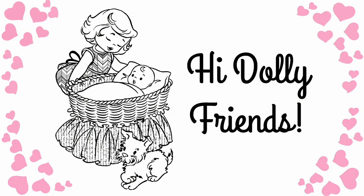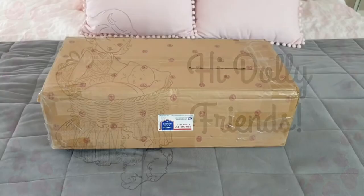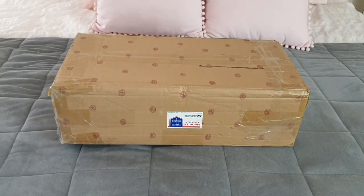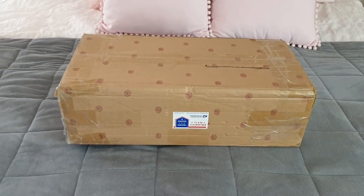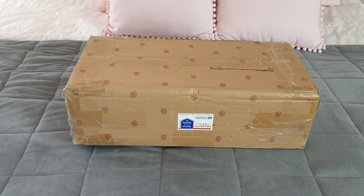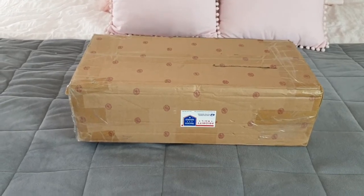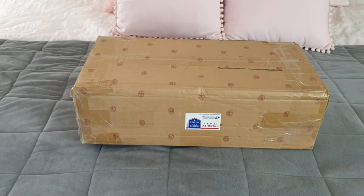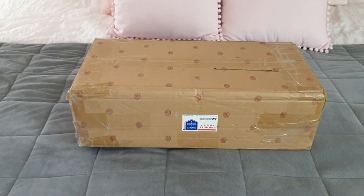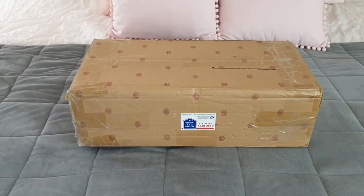Hi Dolly friends, this is Kitty and I'm Totty and welcome to Little Bottle Nursery. Hi everyone and welcome back to our channel. We've had a number of people recently join our channel and we wanted to warmly welcome you and say thank you for joining and supporting us here at Little Bottle Nursery. Today we are excited to share the box opening of our first partial silicon doll from Ashton Drake. So let's get started.